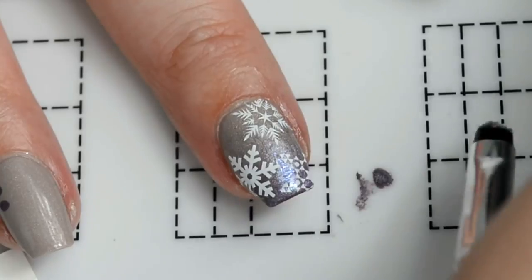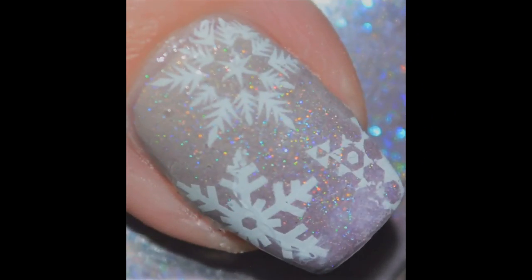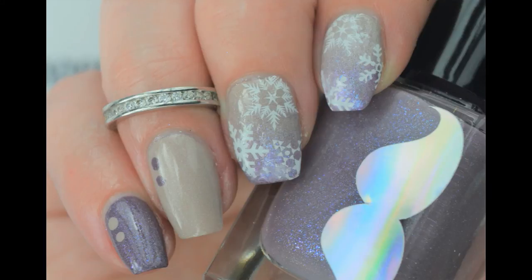I love that part! Once you've top coated it, you are done and this is the finished manicure. I hope you guys like it — don't forget to give me a big thumbs up and subscribe if you haven't already. I'll see you guys in the next video, bye!